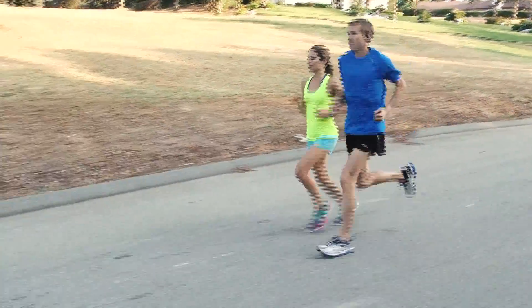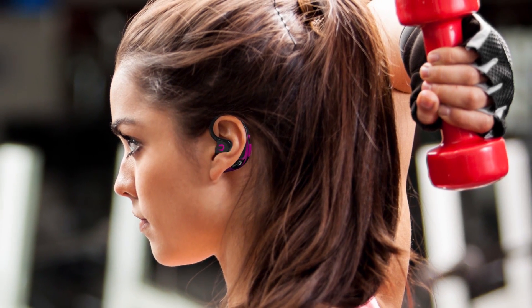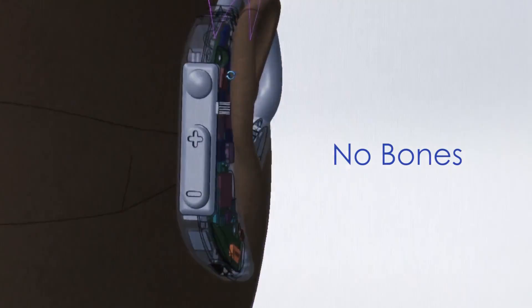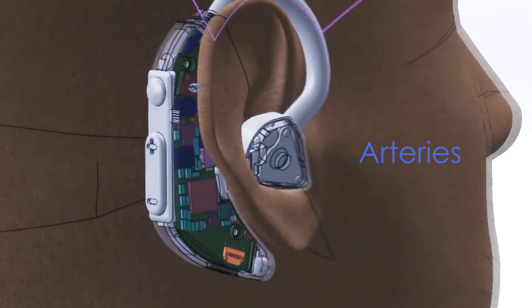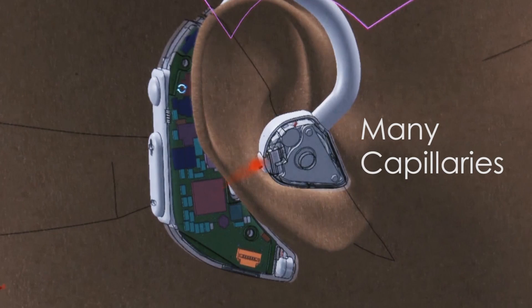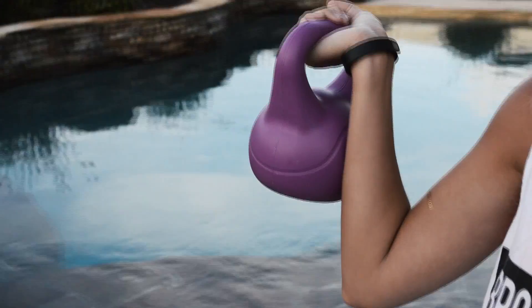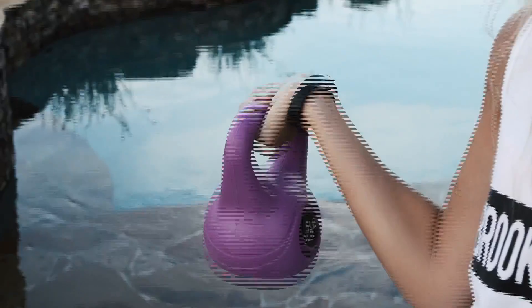The FreeWaves pulse oximeter is highly accurate because of its optimal location. The ear is a great place to obtain heart rate and oxygen saturation because, first, there's no bone obstruction. Second, there are arteries that are very superficial and more accessible. And finally, the ear is very well perfused with a lot of blood flowing through its capillaries. Wrist wearables can provide inconsistent data because of their frequent wrist movement, bone shadow, sweat, and fat obstructions.